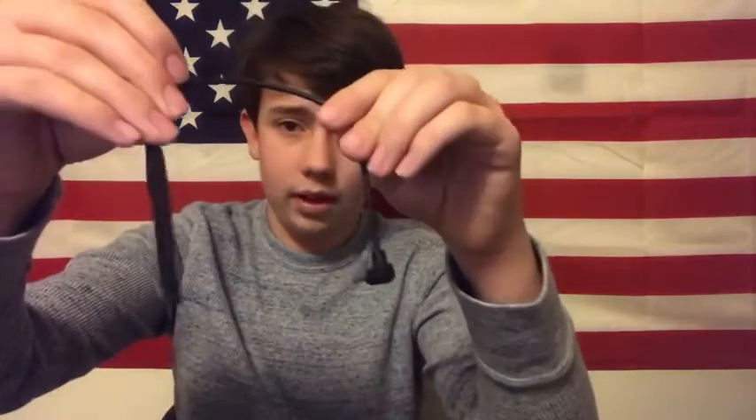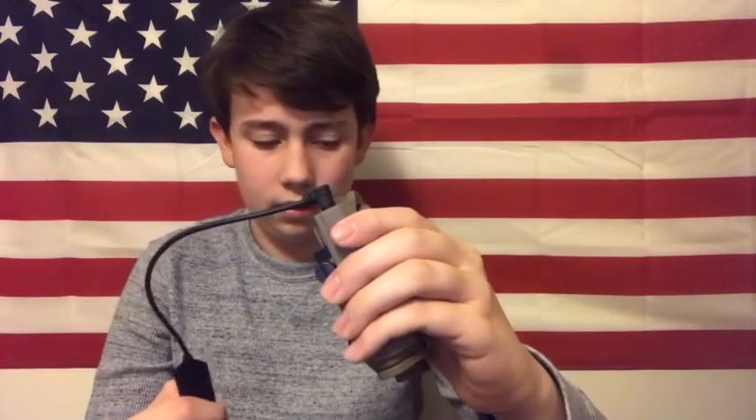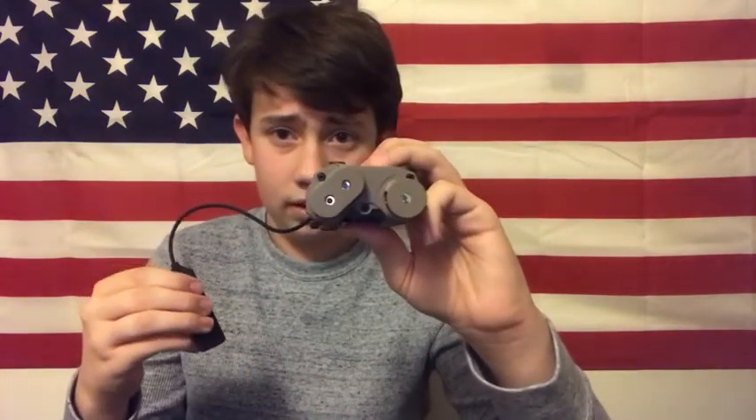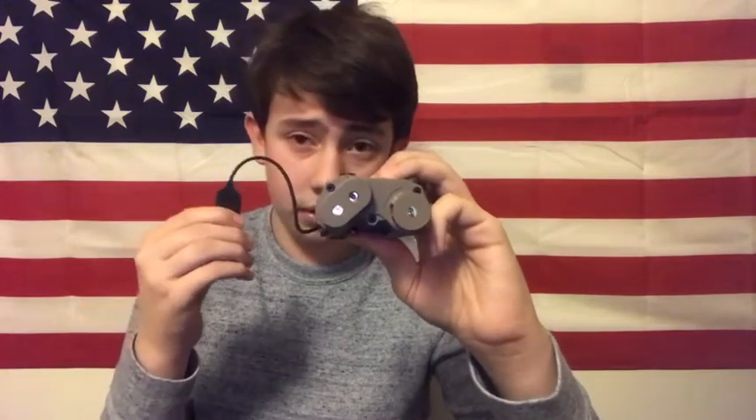We're going to take this attachment right here and you're just going to plug this in right there. So this is your switch basically. Light warning — press this and the laser's on. With this one you have to hold it down. That's the laser. You guys can get a better look at this — that's the laser right here.